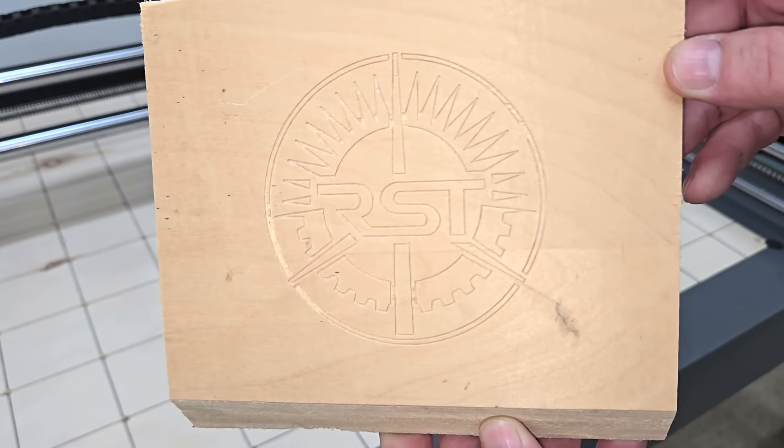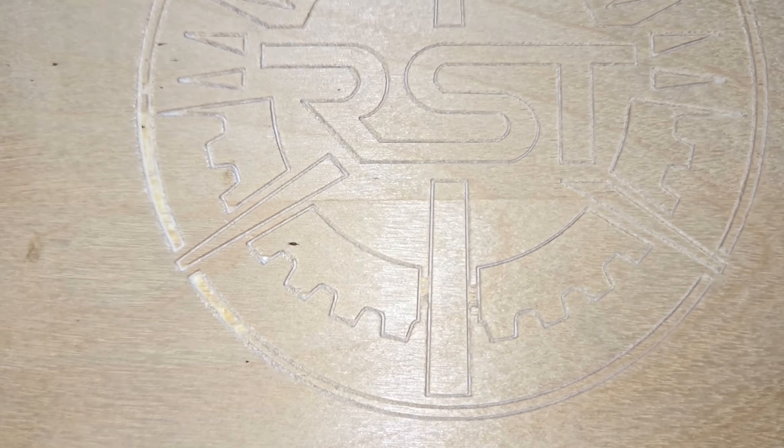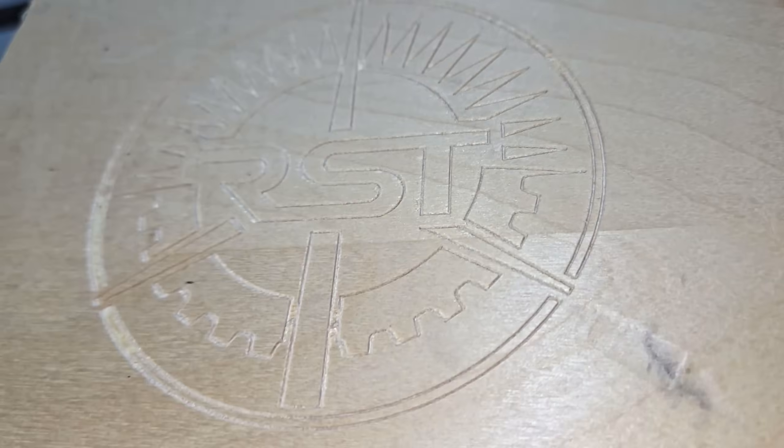This took around five minutes to finish and everything seemed to work out okay. I think the bit was a little dull though, because it chipped some of the veneer on the plywood. I gave it another go on another scrap piece and then switched over to a 1/8-inch two-flute down-cut end mill to cut the logo free of the plywood.